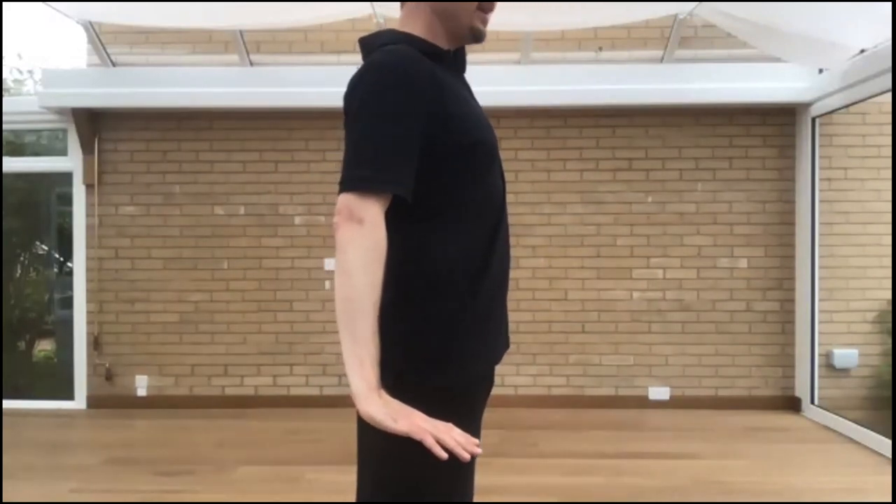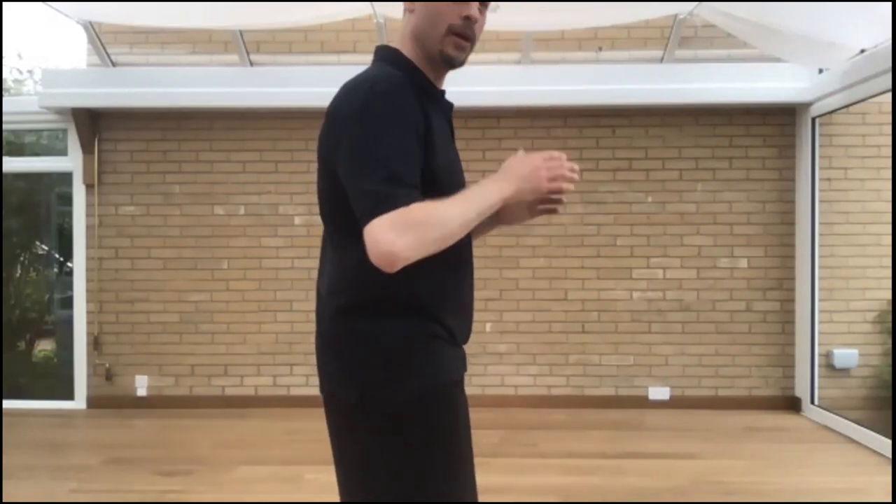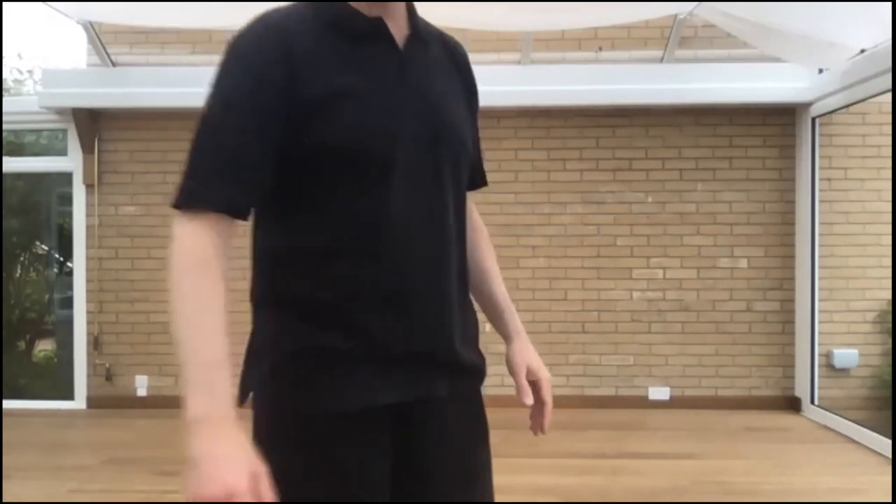Then you relax and the lower back opens — Ming Meng, the gate of life, opens. People sometimes suffer from lower back pain because they don't activate enough the inner muscles of the lower abdomen and the perineum.